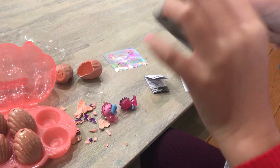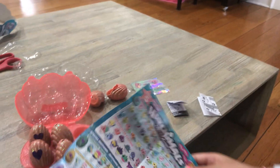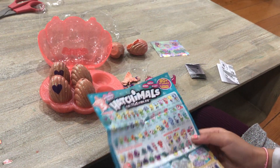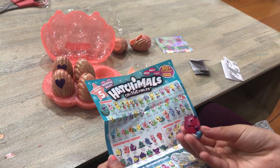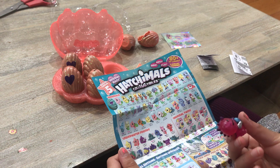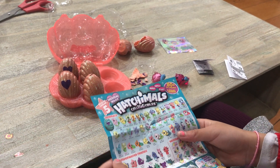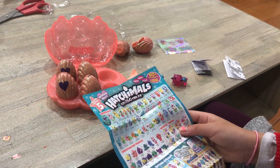Let's see who we've got so far. There's Mermals, there's Underwater Friends, there's Mermal Twins.